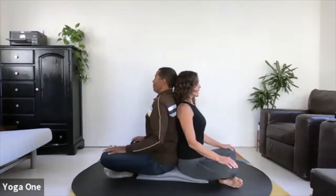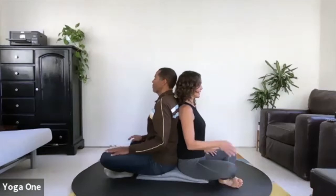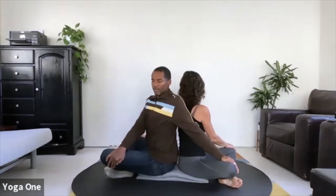Lengthen up and down in both directions through the spine. On your next exhale, twisting the opposite direction, bring the right hand to your own knee and your left hand around towards your partner's knee. If you can reach, let the hand rest there; if not, it's okay to let the hand come down to the floor instead.